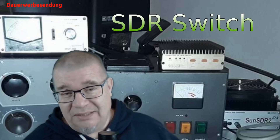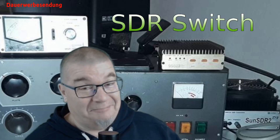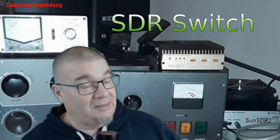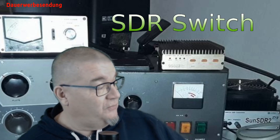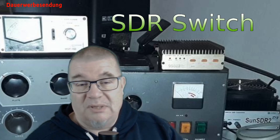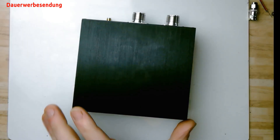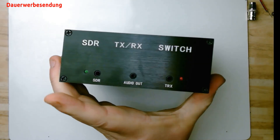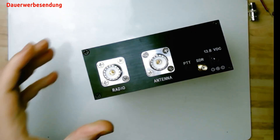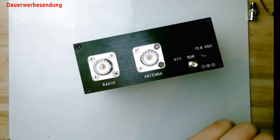Solche Kleinserien sind dann auch schweineteuer – guckt euch die Chamäleon-Antennen an, was der Schrott kostet. Naja. Aber auf jeden Fall, wenn man sich ein bisschen umschaut, findet man sehr schnell solche SDR-Switche, und auf Amazon werden sie irgendwo zwischen 60 und 80 Euro verkauft. Das ist also so ein SDR-Switch. Der hat da hinten Anschlüsse dran, die schauen wir uns mal ganz kurz an.